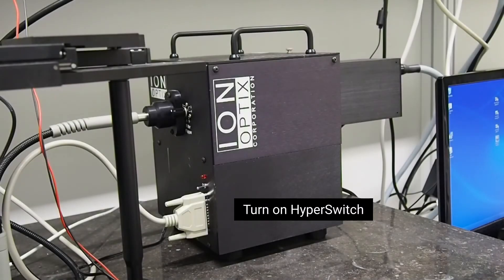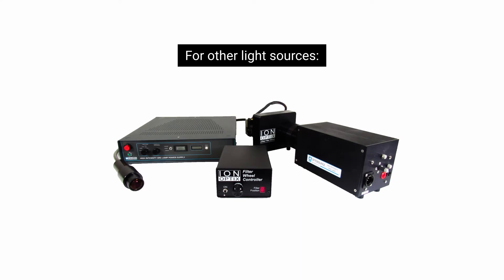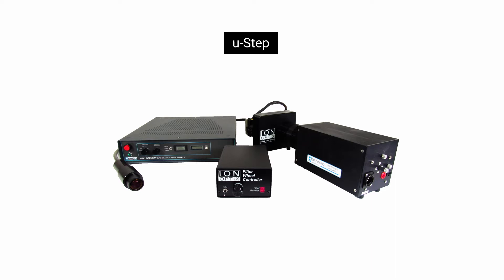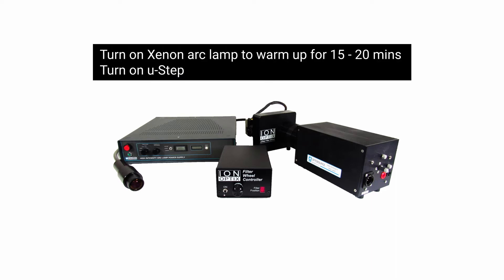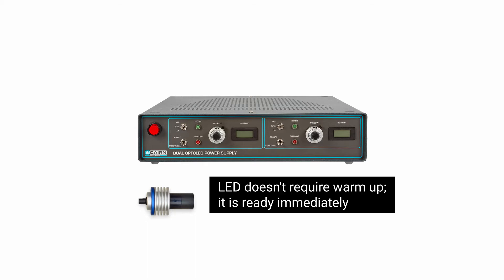Turn on Hyperswitch for other light sources. Turn on xenon arc lamp and warm up for 10 minutes, then turn on mu step. The LED doesn't require warm up — it is ready immediately.